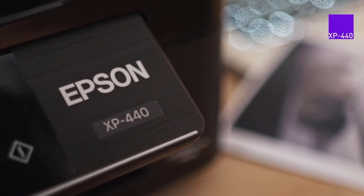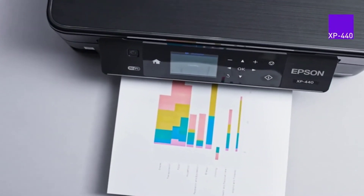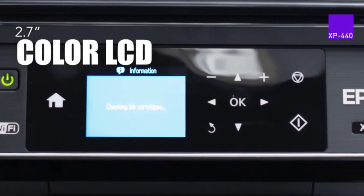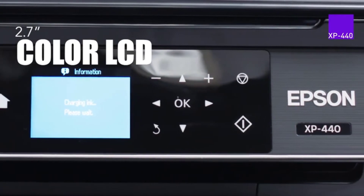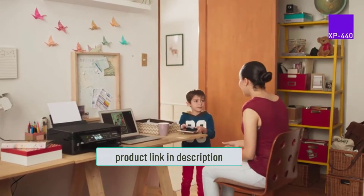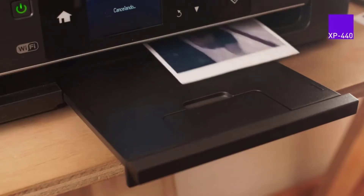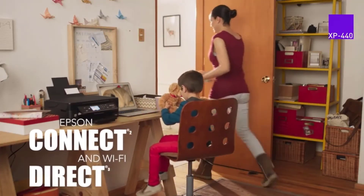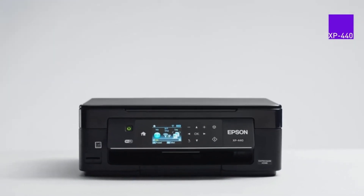Starting at number one: Epson Expression Home XP-440 Wireless. If you are looking for a printer within budget, then hopefully you will not want to lose this printer. With its small size and great price, this wireless all-in-one printer comes with all the features great for home, business, and office use. Epson XP-440 allows easy setup without any problems. However, the limitation is that it does not recommend refilling or using other brands of ink cartridges. The model provides a 7-inch color LCD for copying and scanning.